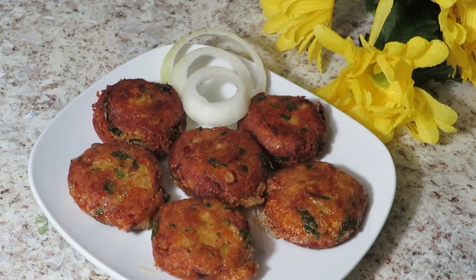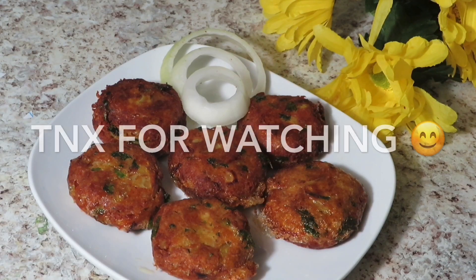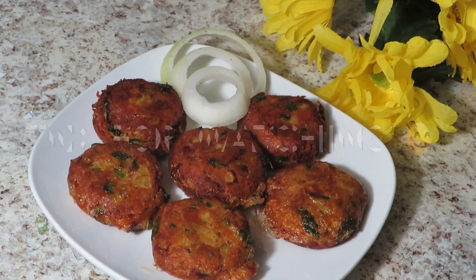We are ready to serve our recipe. You can share your results in the comments section. Till then, Allah Hafiz!